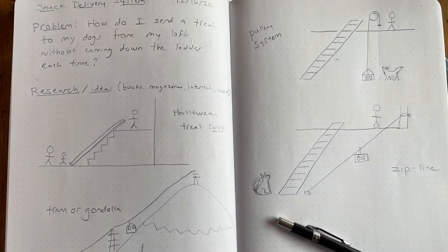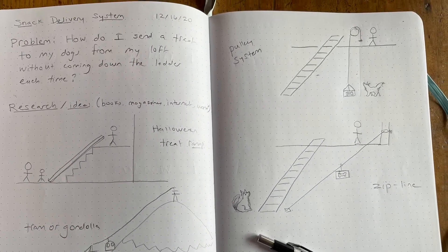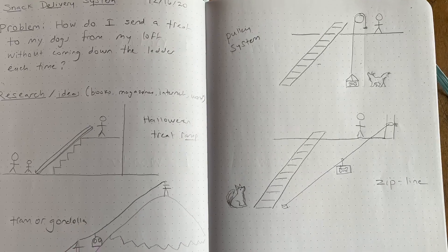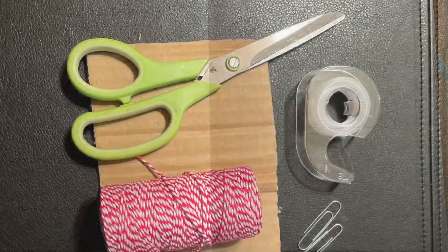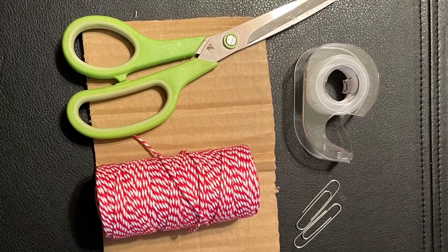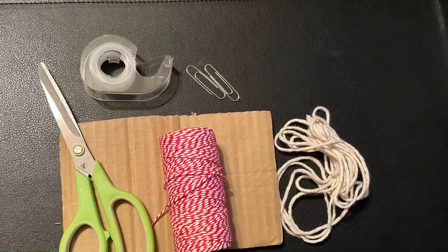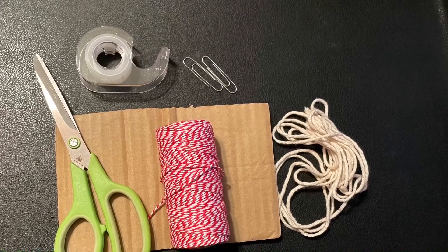Next I'm going to choose one of my design ideas to try to make an actual system. I think I'm going to try making the zip line. The next step was to choose my materials. For this project I chose some string from my kitchen, some cardboard, scissors, tape, and a couple of paperclips.